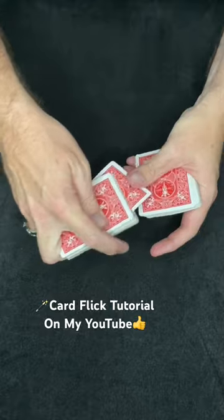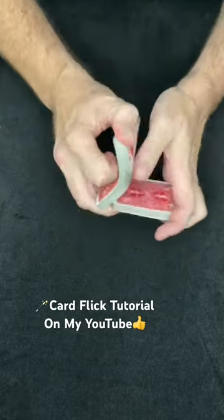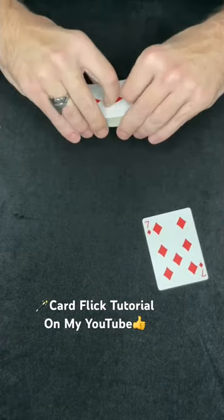Take the Seven, lose it somewhere in the middle of the deck — you have no idea where it is. Give the deck a nice shuffle, completely losing the location of their card. Now, if I just give my fingers a magic snap, you can make one card fly out of the deck. The Seven of Diamonds was your card.